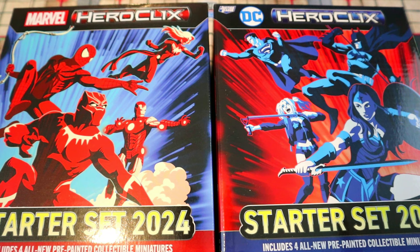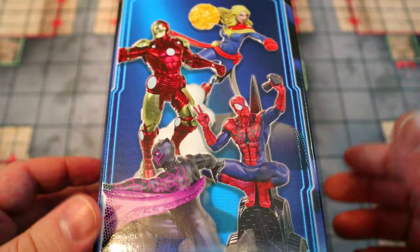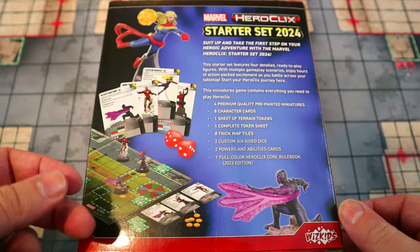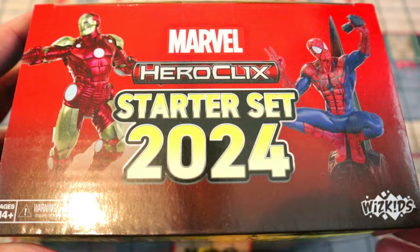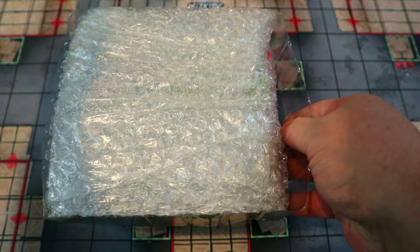We're starting with the Marvel 2024 starter set. On the packaging you can see you get Iron Man, Spider-Man, Captain Marvel, and Black Panther. You've got all the basic stuff you need to start playing: a map, all the character cards, dice, and each character comes with two cards — one basic version and one advanced version — to help you get started.